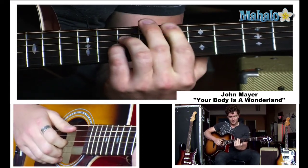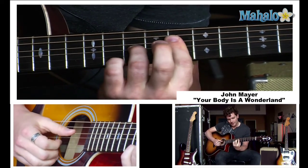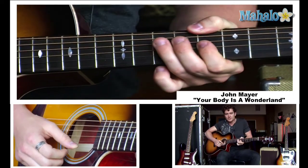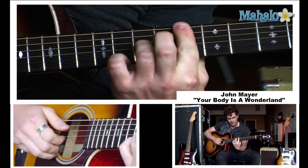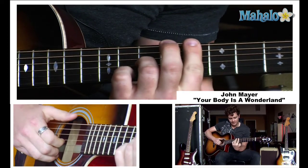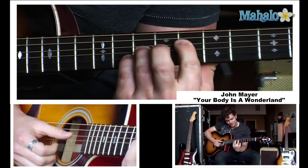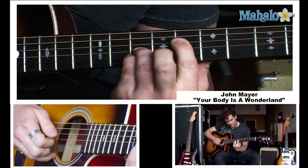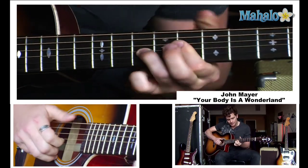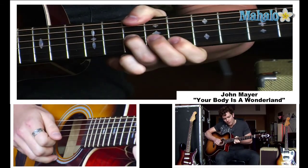Then you're going to go into the chorus — 'If you want love.' What he does here is he puts his whole finger down, basically playing three things. John Mayer actually does a reach around with his thumb because his hands are huge, but for me I'm probably going to have to adjust. You hold the eighth fret and he basically does a power chord down here, then lifts up his pinky and hits on the eighth fret. He repeats it and moves the bass note up, doing that all with his thumb.